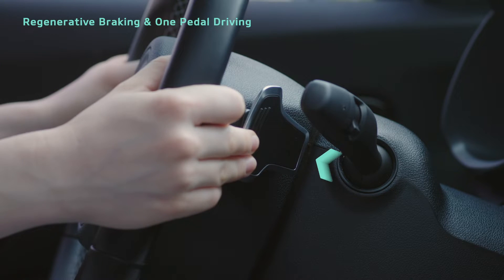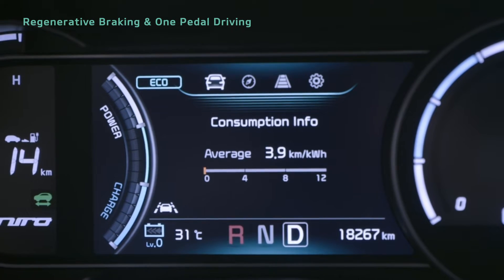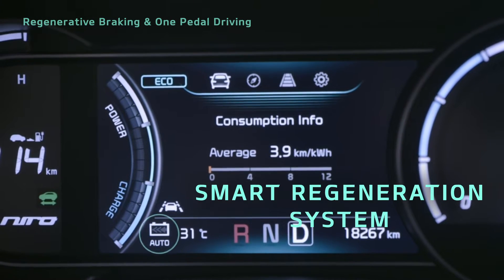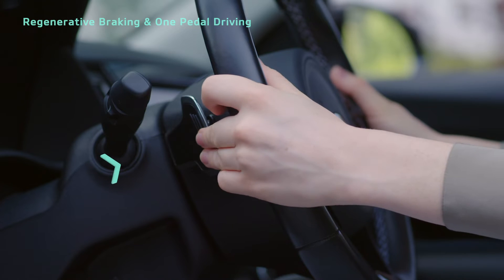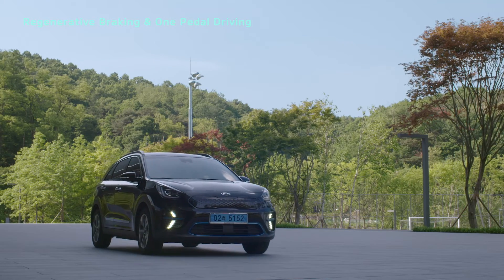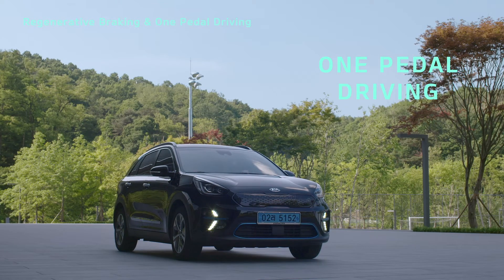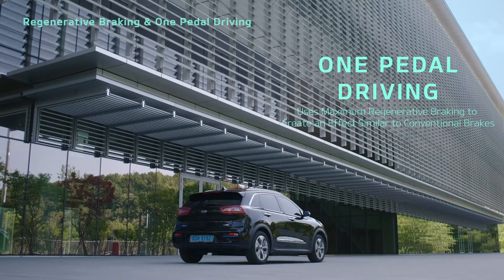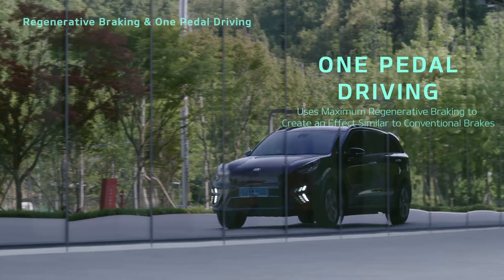Pull and hold the right paddle shifter for at least one second to activate or deactivate the smart regeneration system, which automatically changes the level. If you continue to hold the left paddle shifter, you can stop the vehicle. This function is called one-pedal driving, which uses the maximum level of regenerative braking to create an effect similar to conventional brakes.